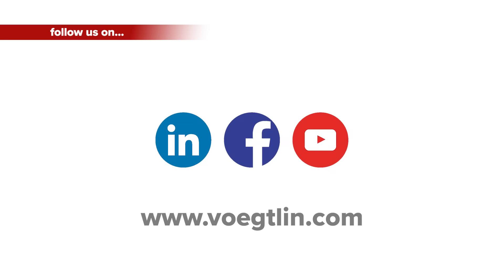That's it — thanks for watching. We hope you liked this video. We would be happy about a thumbs up. Please subscribe to our YouTube channel and follow us on our social media channels on Facebook and LinkedIn.